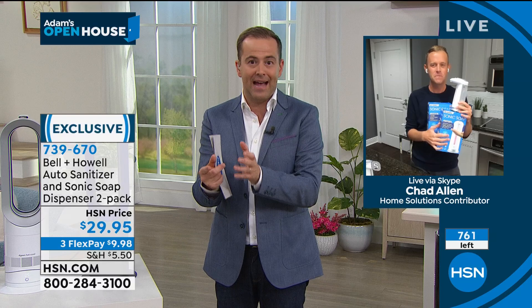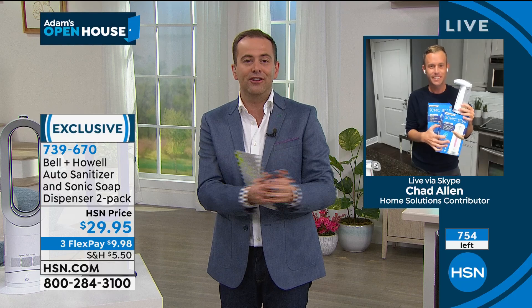The price is phenomenal. If you want to get a couple sets — maybe one for the kitchen, one for the bathroom, one for the other bathroom — it's worthwhile doing. There are no other presentations scheduled for the reason that you see on your screen; that's all we have left. Two automated soap dispensers for less than $30 is really worth every penny. I'm glad that Chad talked about Bell & Howell because there is certainly a premium element to that.